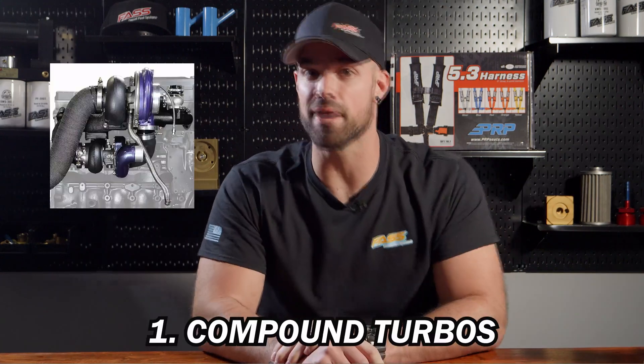Kicking it off with compound turbos and what they actually are — aka twirly-whirly, get-there-earlies, Tennessee Twister Biscuits, Spoolius Caesar. What the hell is even that? Whatever you want to call them...